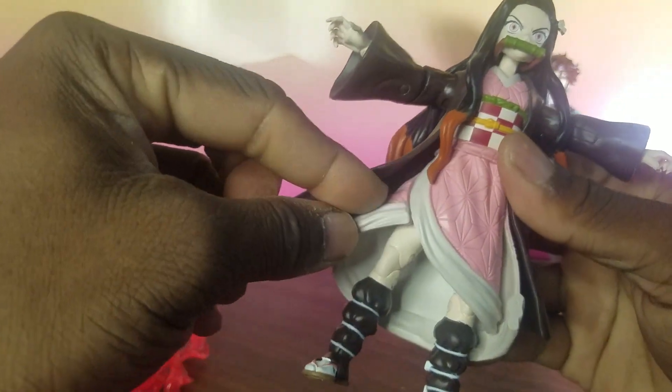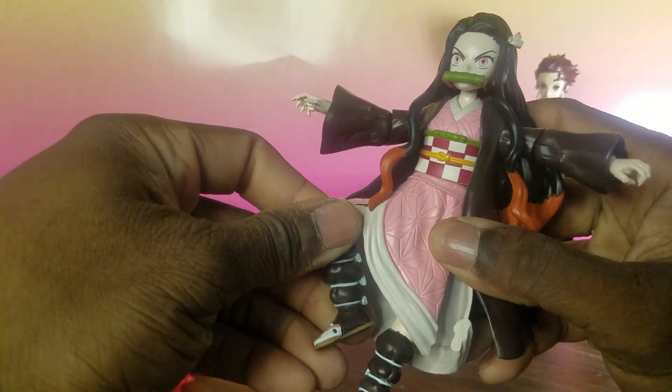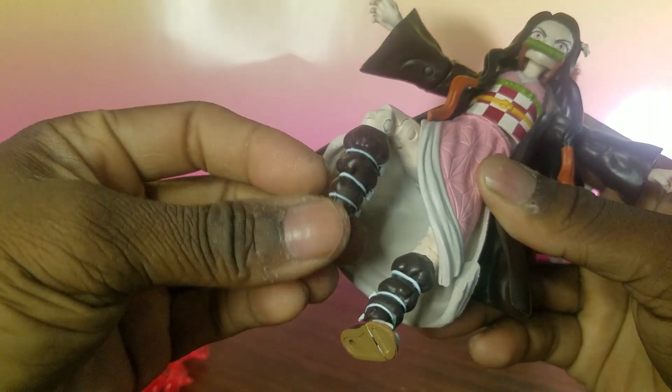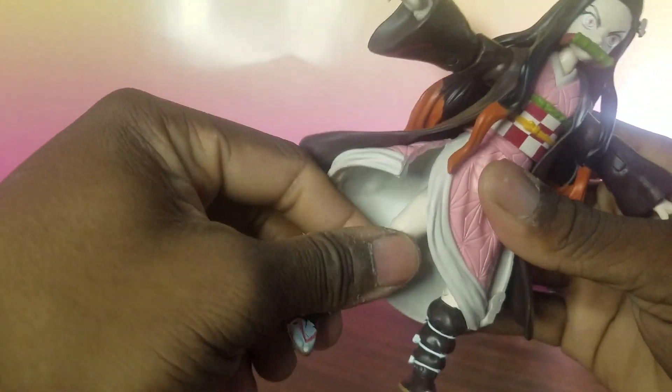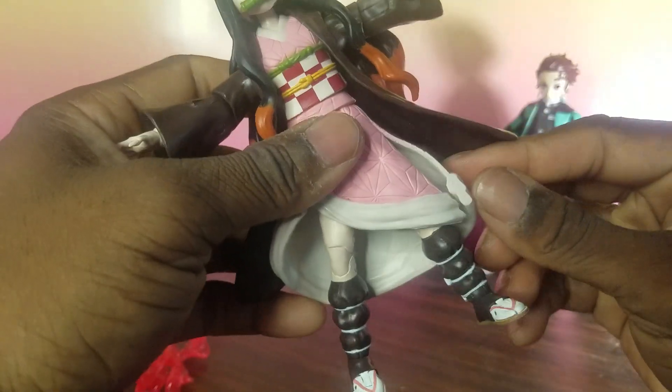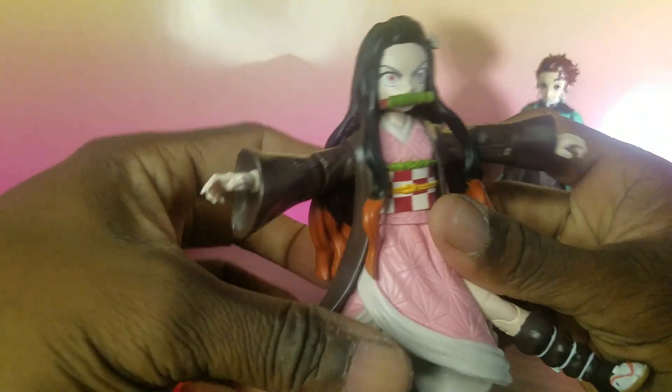The articulation is solid — she can splay her arms up. She also has slits on her dress so you can get more articulation in the legs. She has a bend at the knee, ankle pivot, and a toe hinge. She has one slit on each side of the dress, so you can get a lot of movement in the legs when displaying this character.